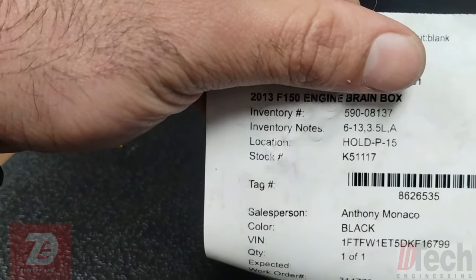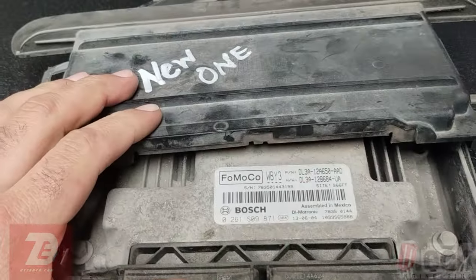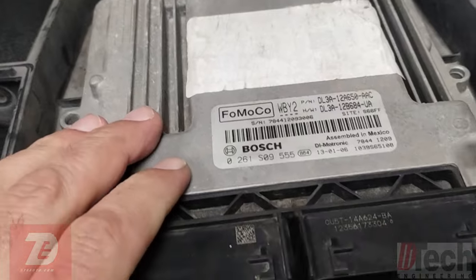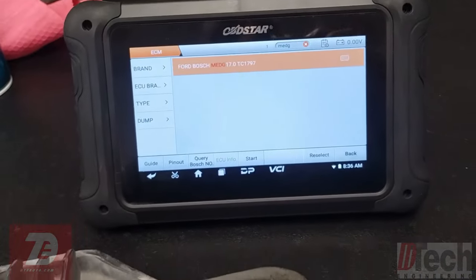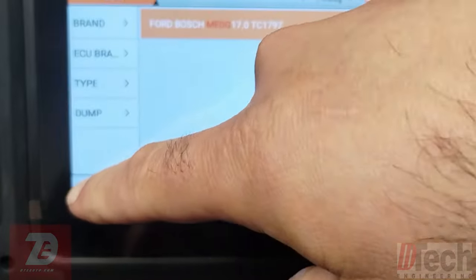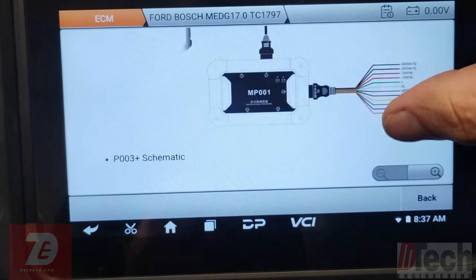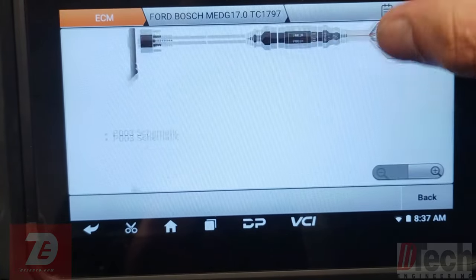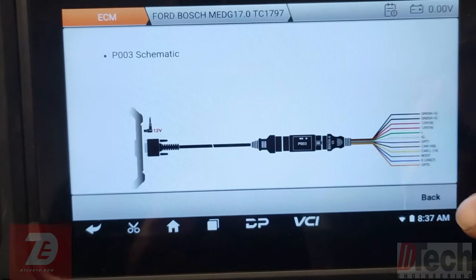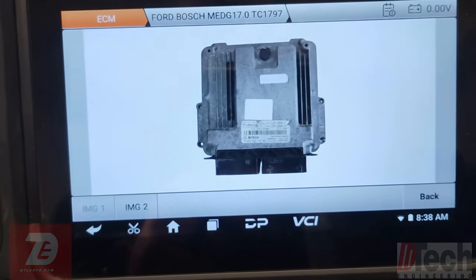Let's see — 2013 F-150 engine computer cloning. This is the new one, the donor, and this one is the original. We're going to use the OBD Star to do this clone. We pull up the ECU we're working with, hit Guide to see which interface we'll be using, and we'll go with the P003. Let's check our wiring pinout — that's the computer we're working with.